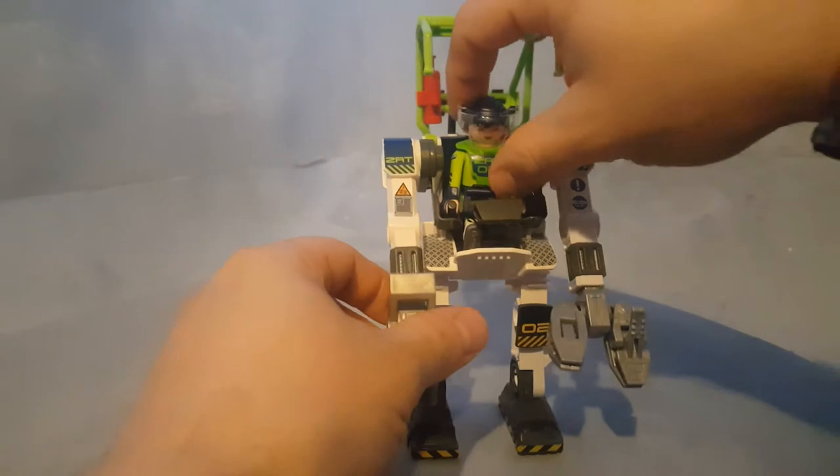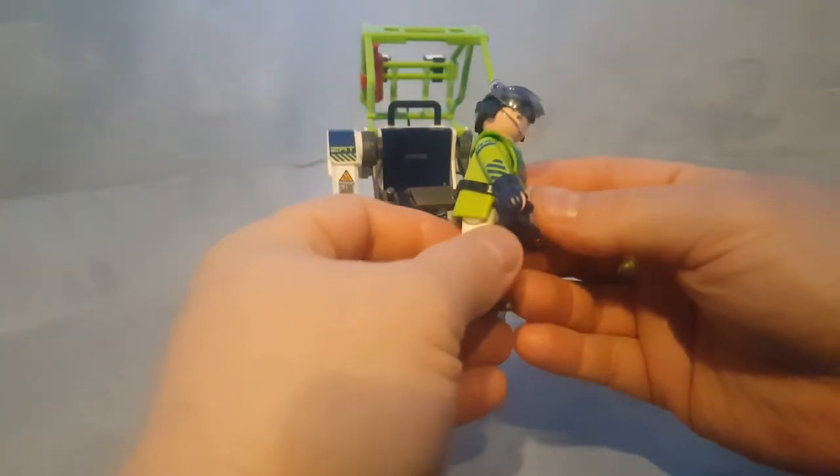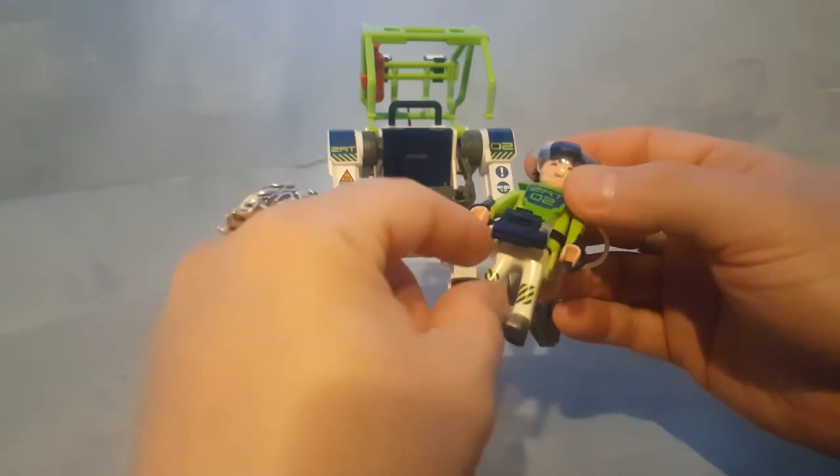And of course the character and his accessories: gloves, a wiring tube for oxygen, a helmet, and this thing.